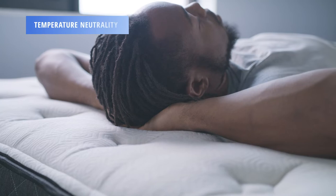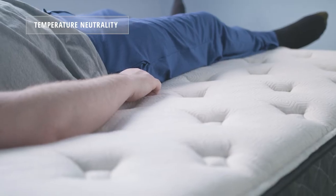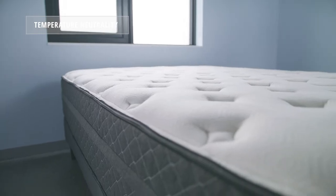When assessing temperature neutrality, we found that the Behr Hybrid mattress does a very good job of staying temperature neutral due in large part to its construction. The pocketed coil support core helps improve airflow throughout the mattress, and the Celliant fiber in the cover doesn't hurt.